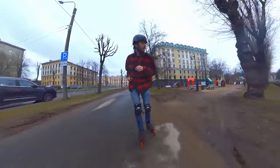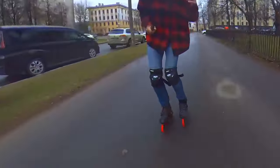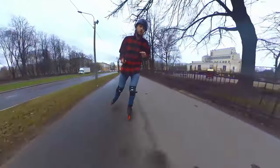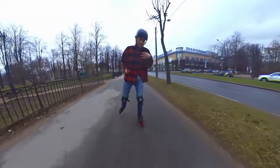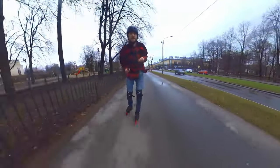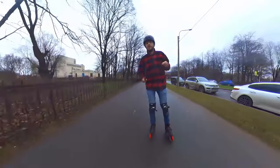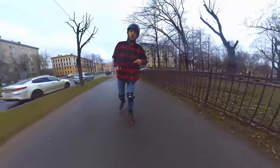Some skate instructors will tell you to push to the side through the heel, but that's not really the truth — it's a trick that just helps you put your foot in the right position. In fact, you have to push with all your wheels, three or four, whatever number you have. It's much more effective to transfer power through all the wheels. Since you're skating forward, there's always some desire to push backward like that, but pushing through the heel reduces that tendency. We're pushing to the side, and that's correct.